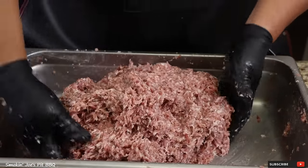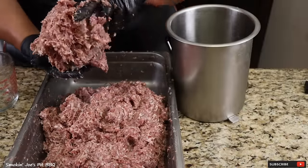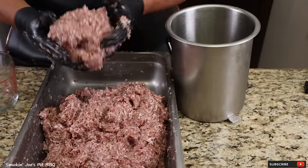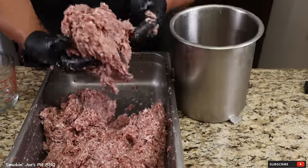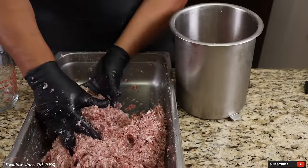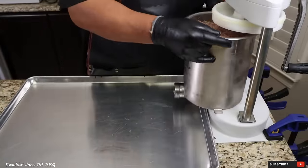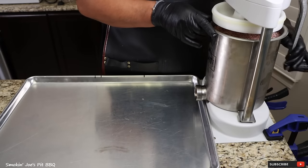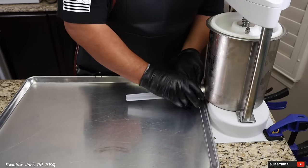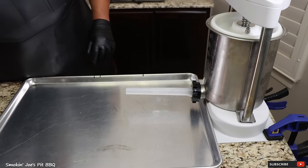Let me go grab my stuffing canister from the freezer. Here's my stuffing canister — what you want to do is make a really nice big ball, remove any air pockets, and slam it in there. That's going to help get rid of any air pockets in your canister. Our canister is full, let's move it over to our stuffer. Load the canister onto the stuffer and lower down the piston. Install the stuffing tube with the lock nut. I like to spray a little bit of avocado oil on my horn — it just makes the casing slide really nice and easy.